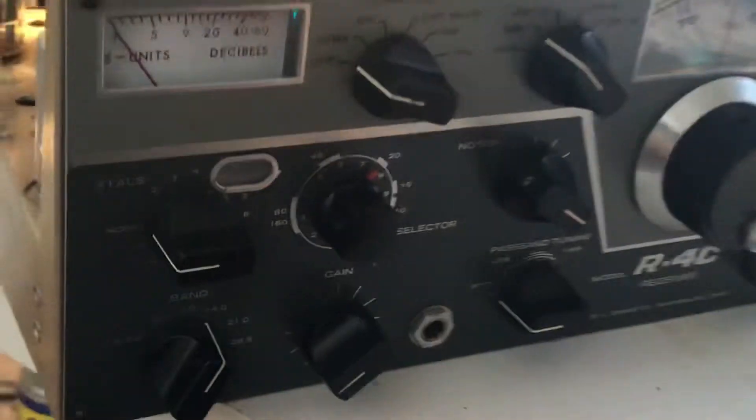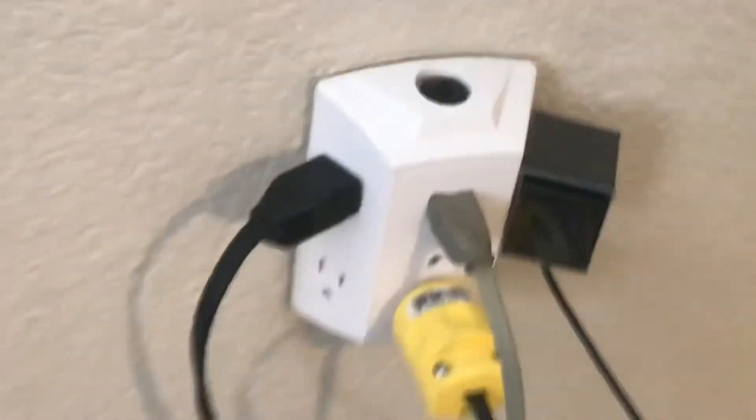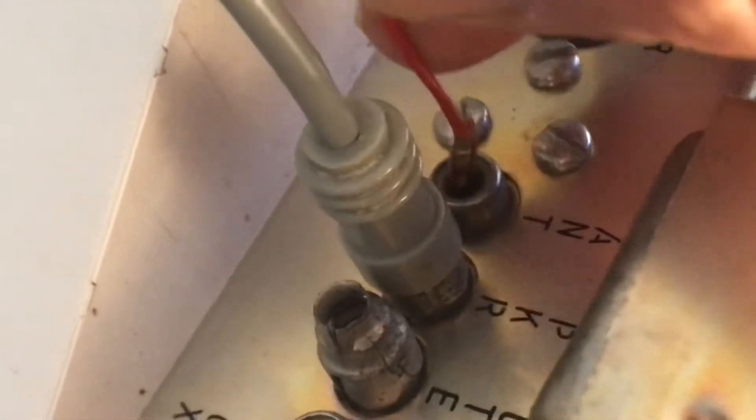I gotta flip it over and give it a try here. Let's see if I can flip it with one hand. There we go — flip it over. There's one hand, which is dangerous to do. Plug it back in the wall socket and see if it still works. The antenna wire is down here somewhere — antenna goes here. Put it in now.